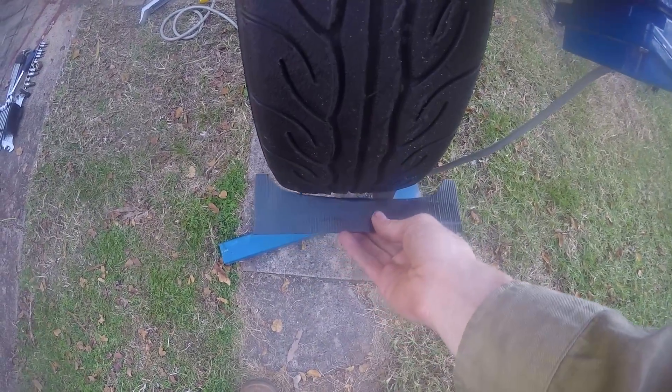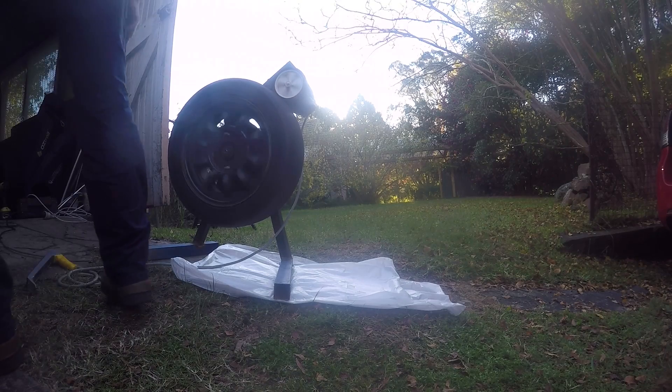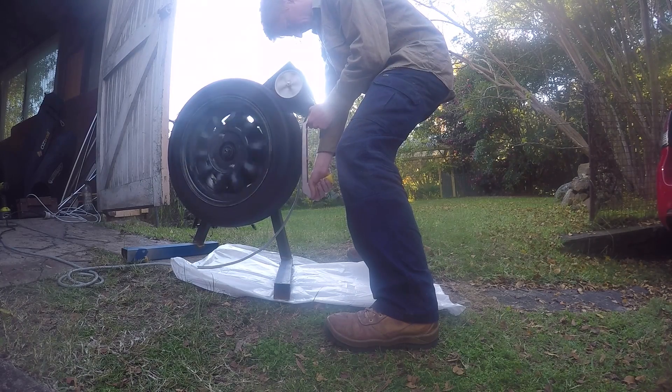I cut a template which fit the existing profile on the tire. I wanted to maintain the same profile just with a reduced outside rolling diameter after buffing. We had been advised that a surprising amount of rubber would come off the tire while doing this. I set up a drop sheet beneath the tire so that I could collect the shavings, and then I set to work.